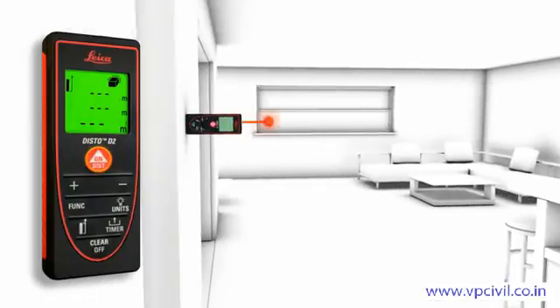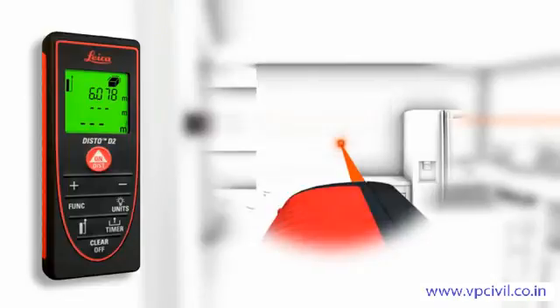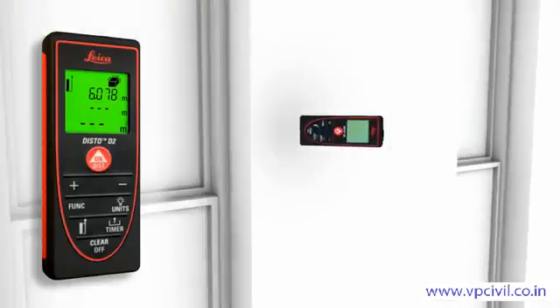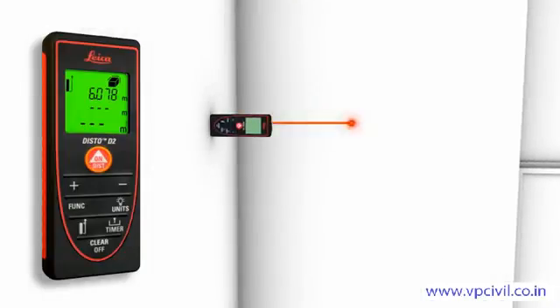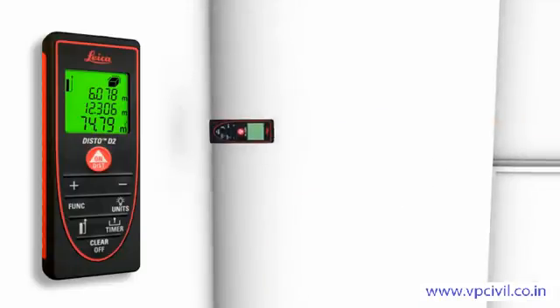Two to three simple measurements are enough, and the Leica Disto D2 calculates fast and precise wall and ceiling areas as well as volumes. Single and final results can be displayed at the same time, thanks to the three-line display.